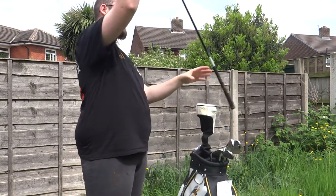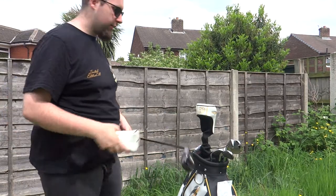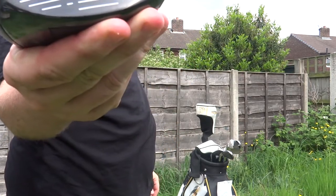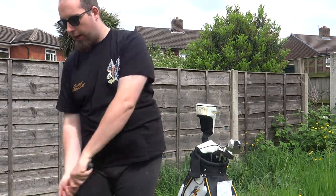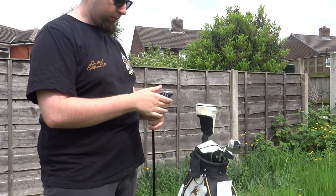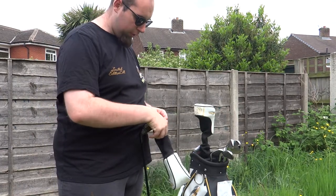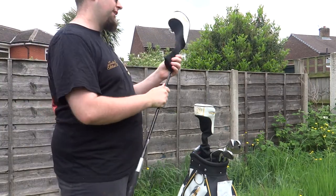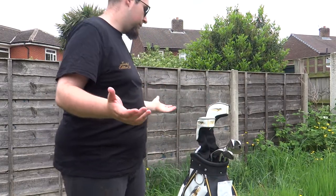Moving on to the next big one — we have the five wood. Again, comes with a head cover. I need a little bit more practice with the five wood. As you can see, there are little marks on it. I don't hit it too straight — I usually top it. But it's a nice club. I'm getting used to these clubs. I just love the design — the black, yellow, and white.